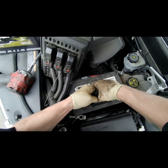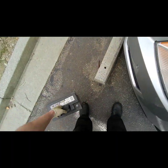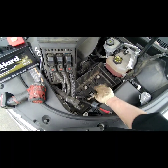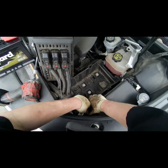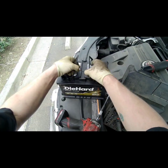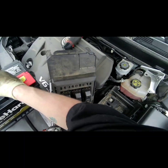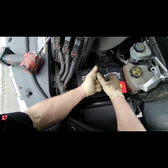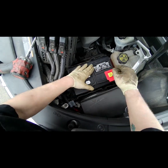Taking your hold-down out of the way, pick up on your battery — hopefully it has a handle on it to make it easier. Alright, the heavy one. Go ahead and put our hold down on.